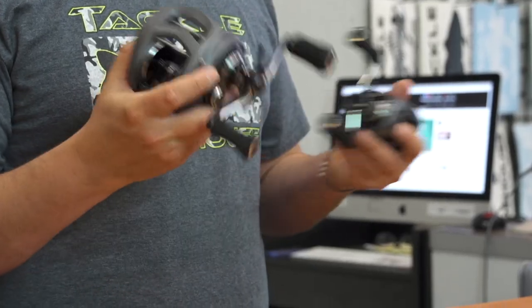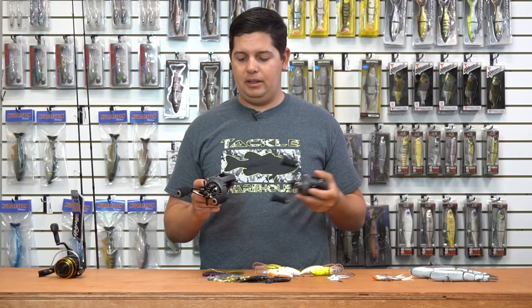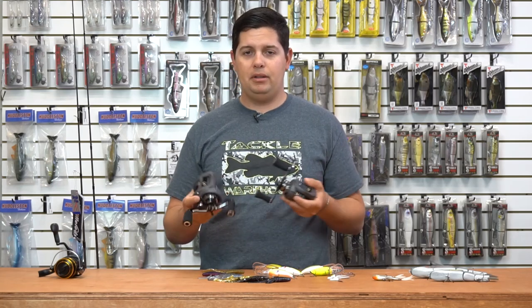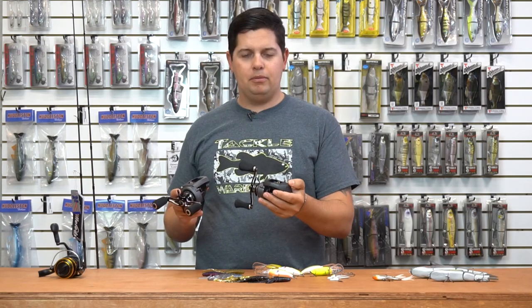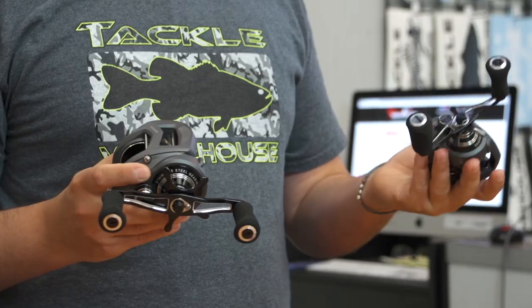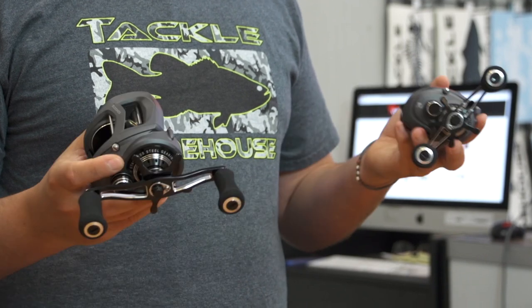If you do inshore fishing — down in the Gulf or here in California — and you want to run a low profile level wind reel, be sure to check one of these out. Cosmetically they're black with a rugged outer finish, comfortable in your hand, and not going to scratch easily. The black, gray, and silver color scheme matches up with all your rods.